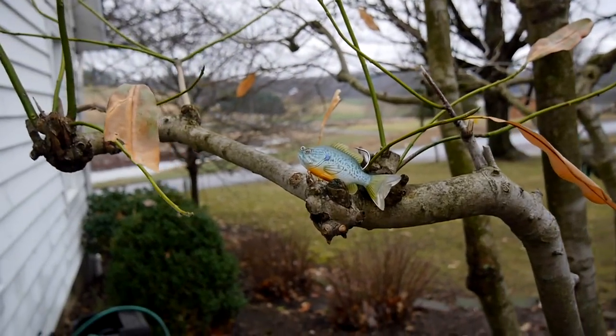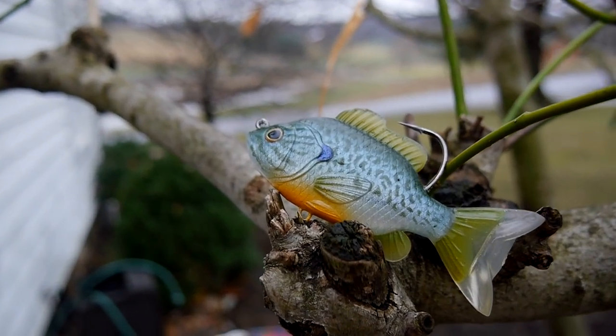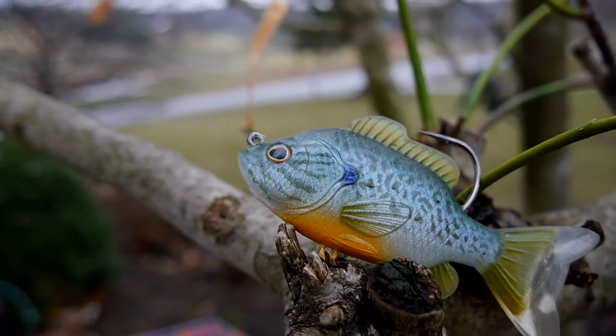A few months ago I made an unboxing video where I unboxed these baits and gave my initial impressions on them, but it has been a while. I've been testing these baits out, I've been fishing with them, and I've come to a conclusion.